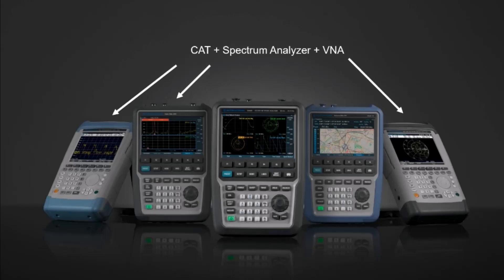These combination instruments can act as a cable and antenna tester, spectrum analyzer, or vector network analyzer.